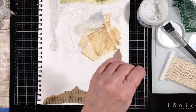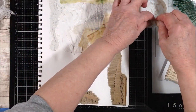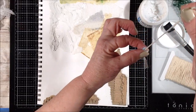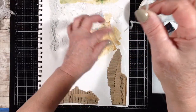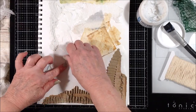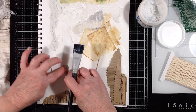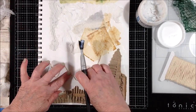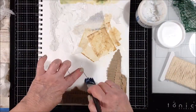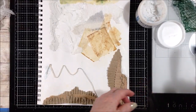For the twine, I would just run it through the glue - put the glue on it. You're going to get it all over your fingers but this is the easiest way to get glue on it. Or if you prefer, you can always put the glue onto the page and then set the string into it.